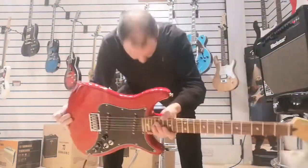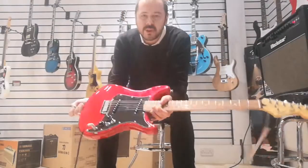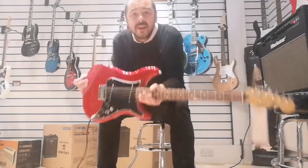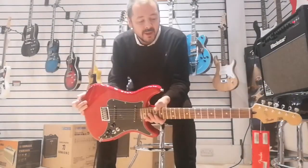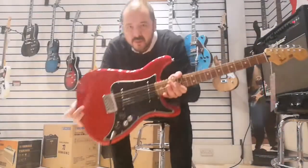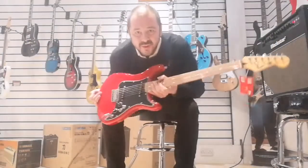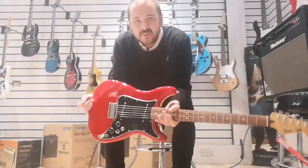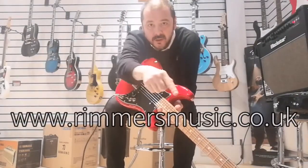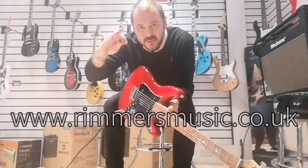So there you have it — Fender Lead 2. It's a really, really good guitar. Like I've said, very, very versatile, super lightweight, so it's very comfy. You've got a nice stain on it as well, and this colour and this grain on the wood — look at that, it's just fantastic. You can find us at www.rimmersmusic.com. Thanks for listening. Later.